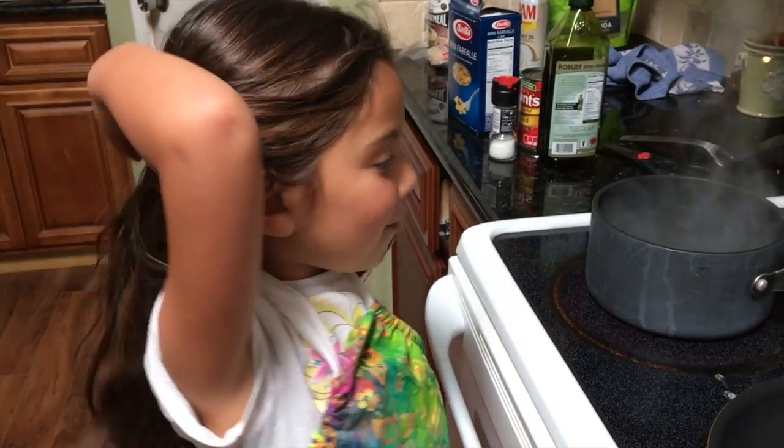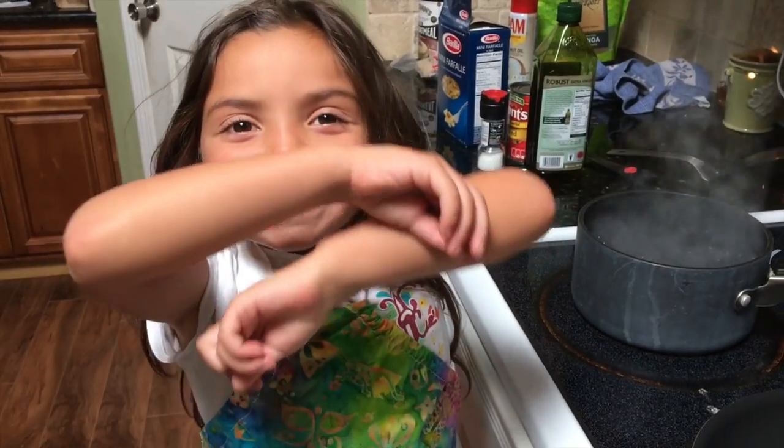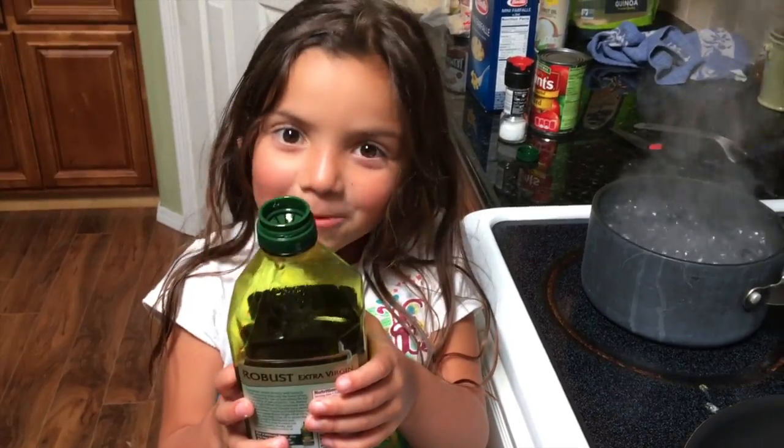Okay, when the water is boiling like this, we put the pastelli in. First, we're going to put some water in it so it doesn't stick.